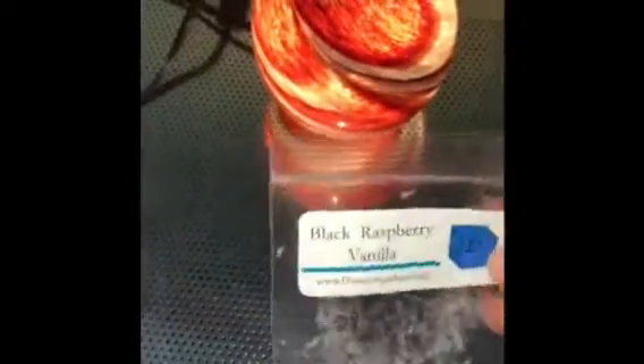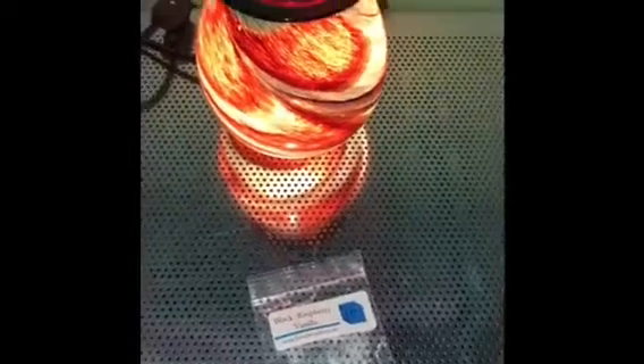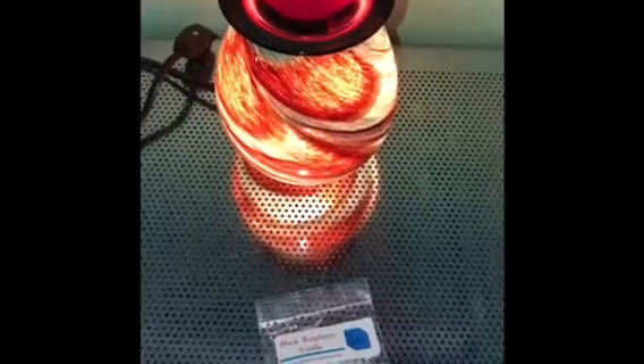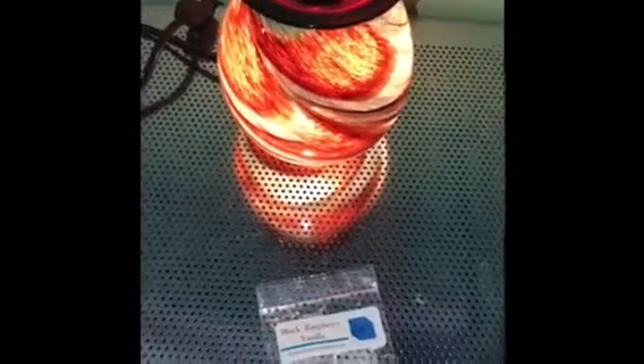I'm just not getting a really strong throw off of it, which I thought with Black Raspberry Vanilla — this is usually a stronger scent. The vanilla is usually light on the back end, and the black raspberry usually comes out as a really strong fruity note. Right now this is barely making it around my living room, so it's like a one to one-and-a-half for the throw.